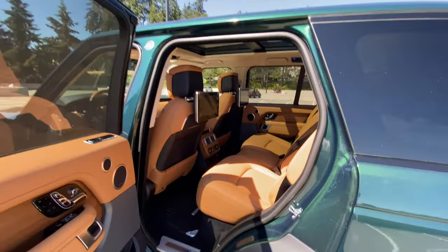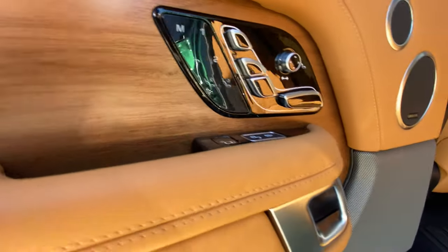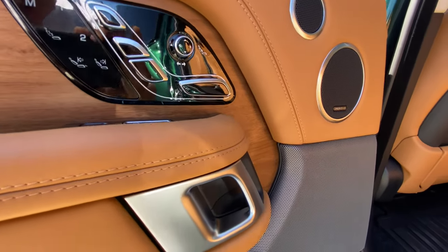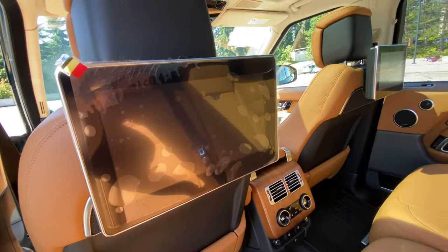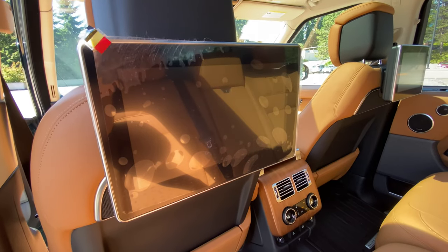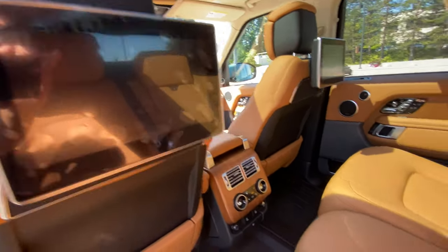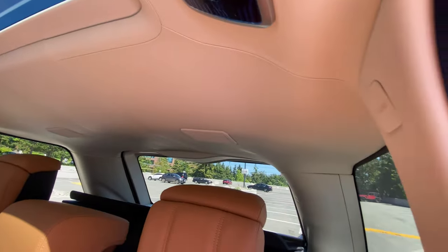Now we're going into the back. This is a standard wheelbase so you're not going to have a ton of room, but passengers here have their own massaging and heated cooling seats. Up here you can control the windows, lights, sun shades, and mute the sound. Each person back here has their own media so they can watch whatever movies or TV, play their own music, and look at the navigation for where the driver is going. Climate control is through here too. This has the upgraded Meridian surround reference system which I believe is like a 1700 watt sound system. All this is ivory leather for the entire roof line, and of course we have the panel roof.